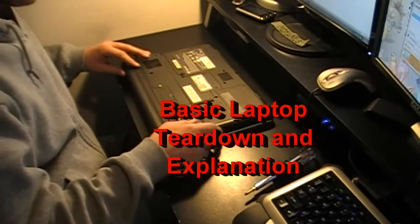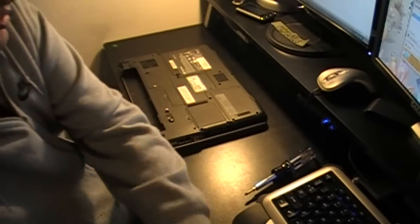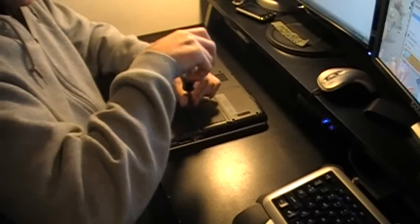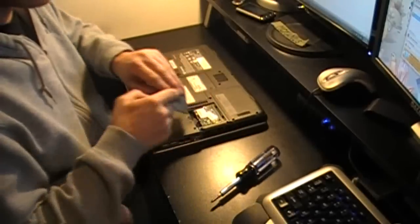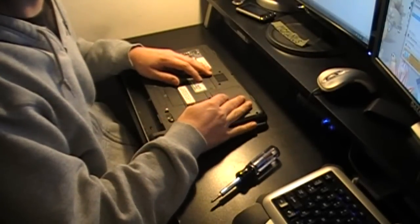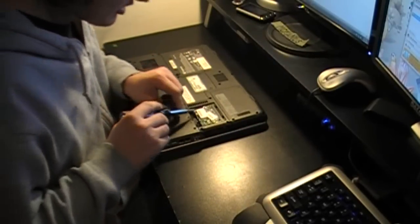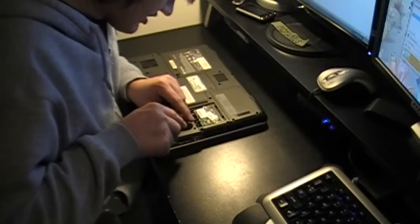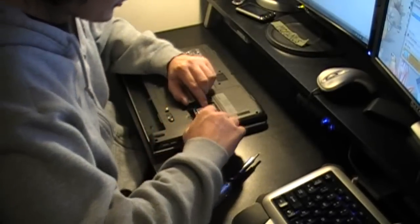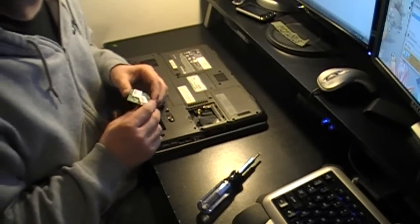Alright guys, what's up. I got this Gateway laptop here and my friend wants to sell it, so I'm going to wipe it, put on a new version of Windows XP Home, and clean the insides for them. I'm sure it's dusty. This computer is not very good — 258 megabytes of RAM, 1.6 gigahertz processor.